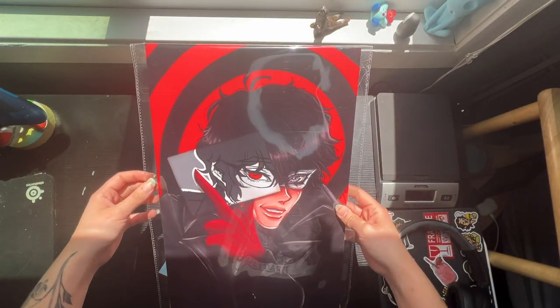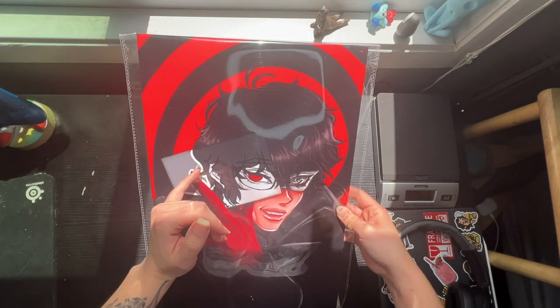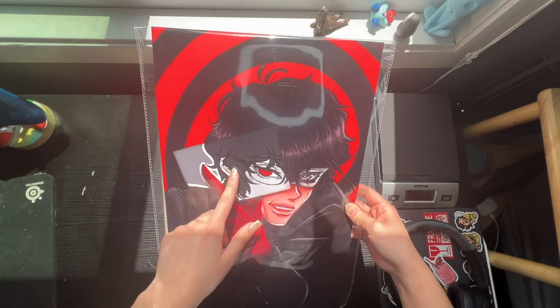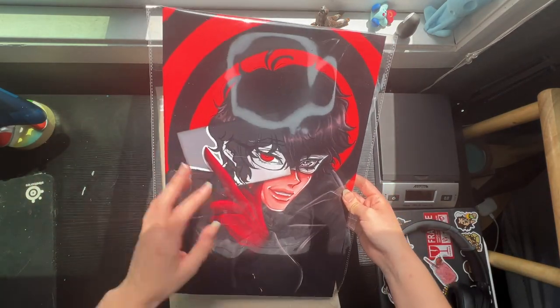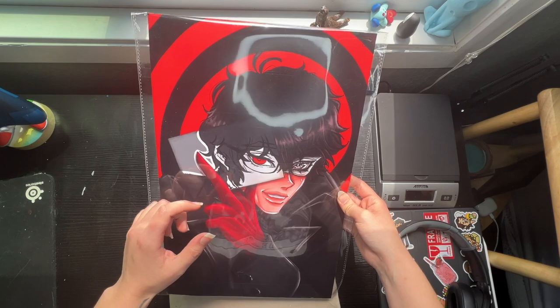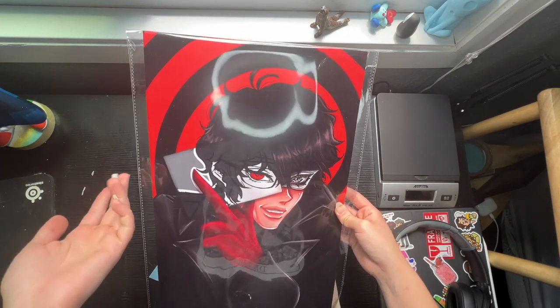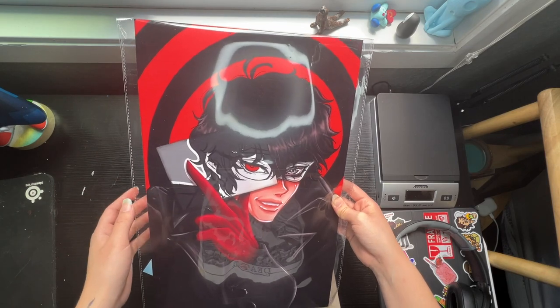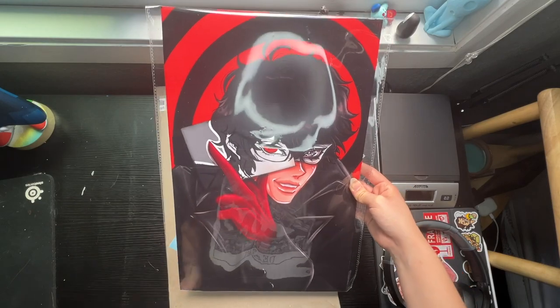I'm going to be putting the wax paper with the print in the sleeve, and then if they also get buttons or mini prints, they'll go in their designated packaging. For the mini prints, I have smaller sleeves, and for the buttons, I have these little goodie bags, and then wrap that all in the blue tissue paper.